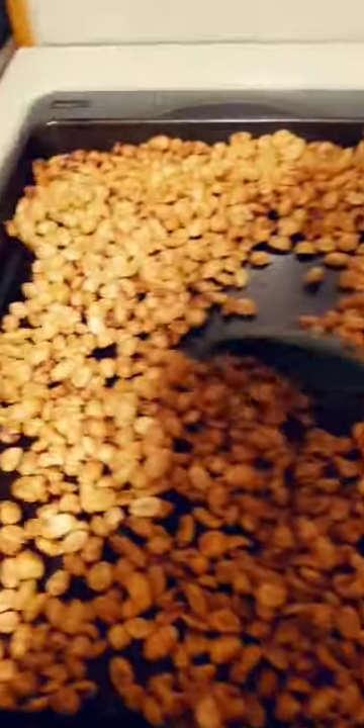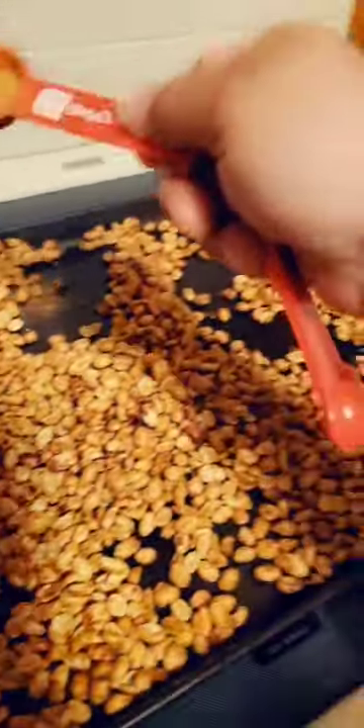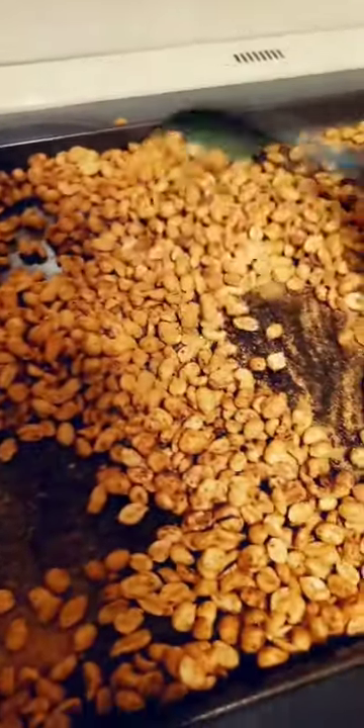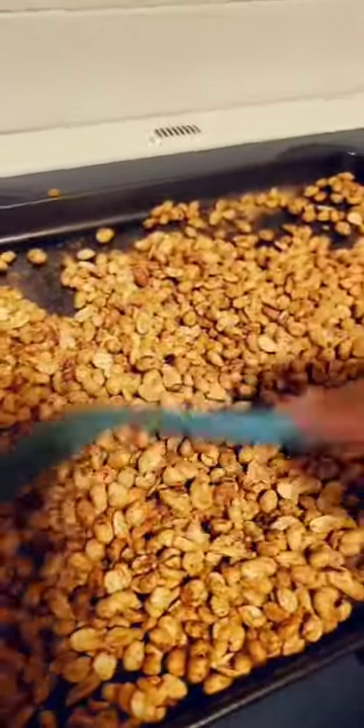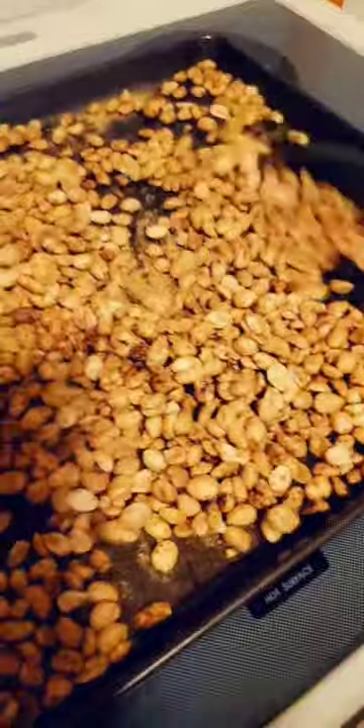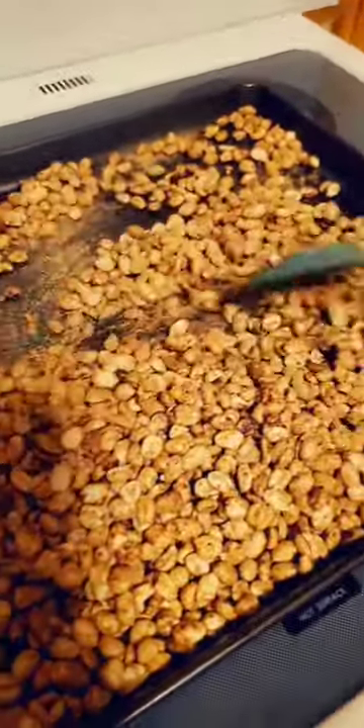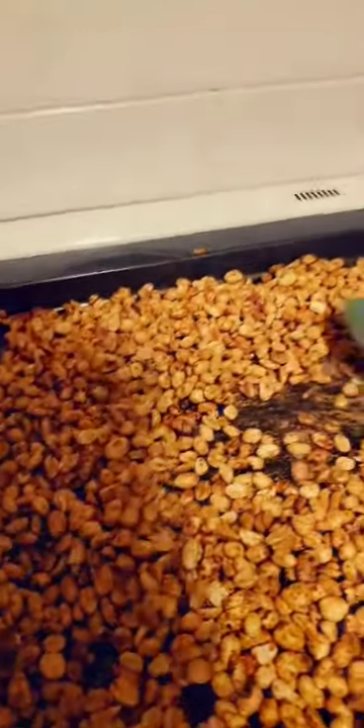All right fam, welcome back. Let's check these out — they're looking pretty good. I'm going to go ahead and pull these out. Look at that nice color, got a little roasted color going on — it's perfect. If you want it just like that, it's good to go. I myself am going to add a little bit more because I like it spicy. I'm going to mix all that in real good, then just let them cool down. Add them to your popcorn or your favorite movie snack — these are good for on-the-go snacking. And again, for under five bucks, you got a snack that the whole family is going to love.